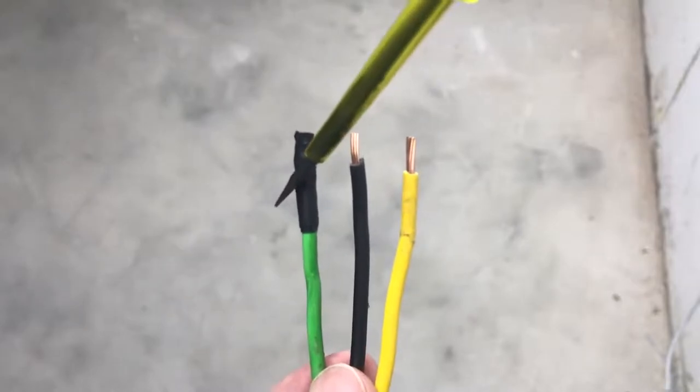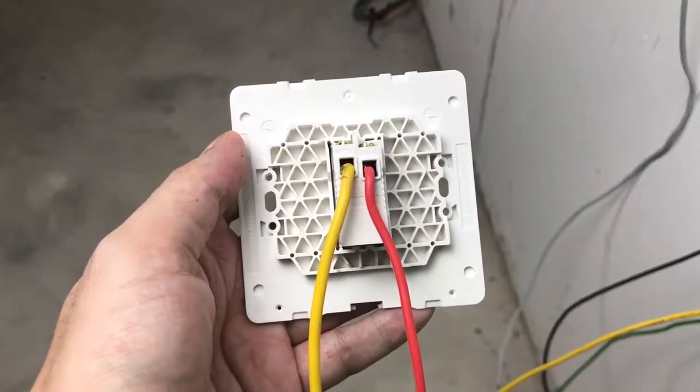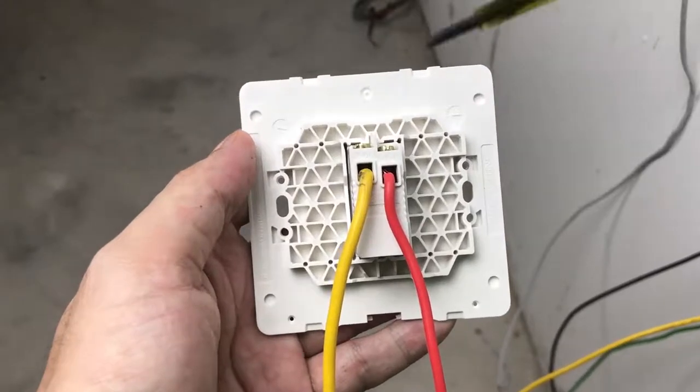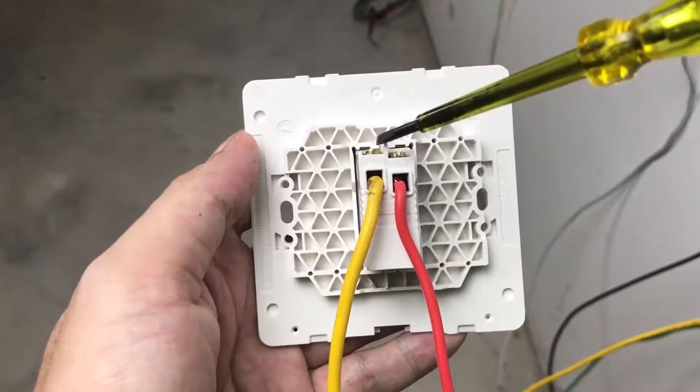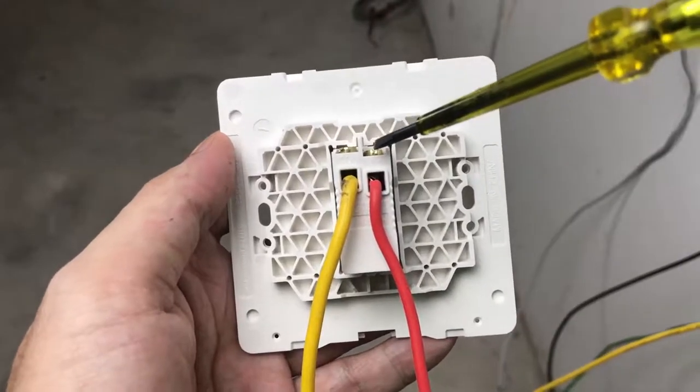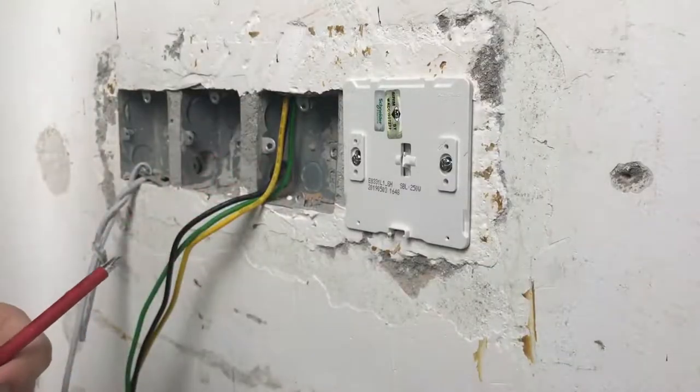Now we will start the installation for the one gang one-way switch. First, connect the incoming cable from the circuit breaker to the common terminal. Then connect the load cable to the live terminal.